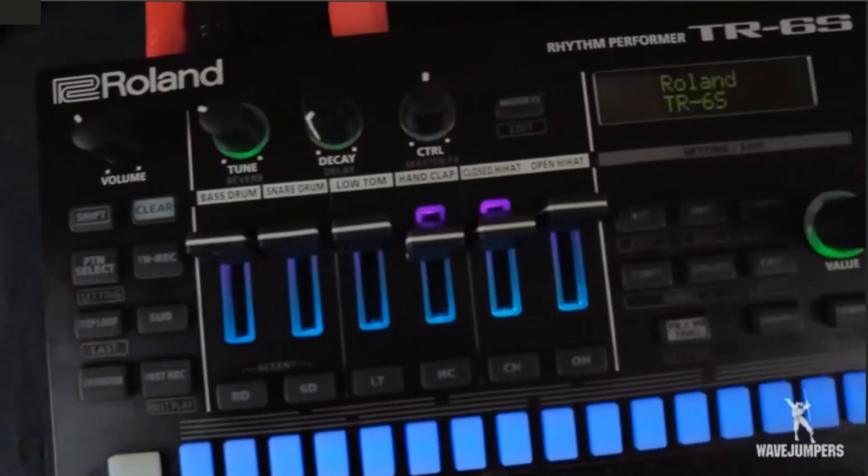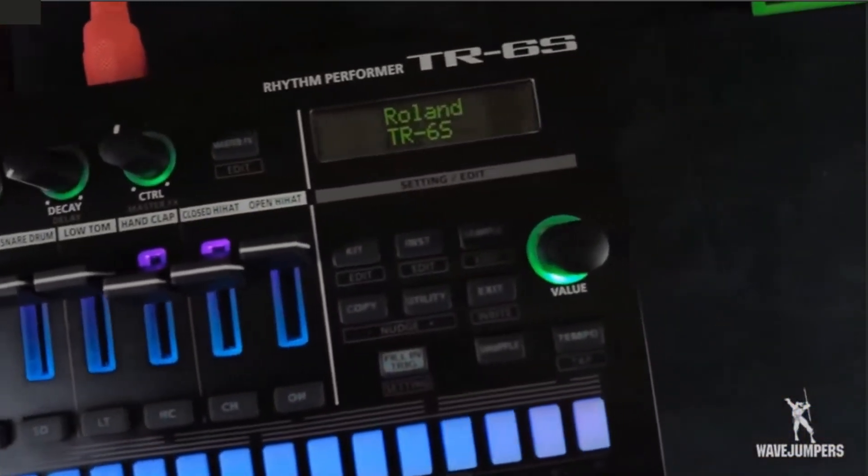What up, we are the Wave Jumpers transmitting to you from the headquarters. We would like to feature a piece of equipment that has become a part of our aquatic arsenal — the TR6S. Even though we love the TR8 and can't wait to get our hands on the TR8S, this little bad boy is definitely giving us everything that we're looking for. Matter of fact, play something for us, Mike.